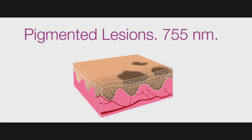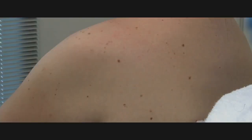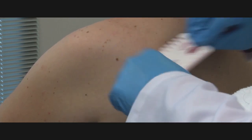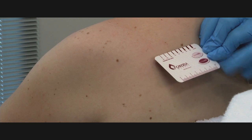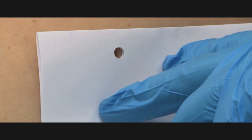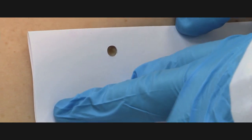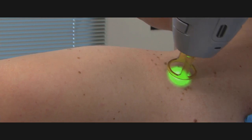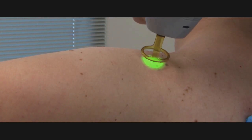Superficial pigmented lesions can be treated with the Gentle Max Pro using the 755 nanometer wavelength, which has a strong affinity for melanin. You can use a variety of spot sizes, depending upon the size of the lesions. You may cover the surrounding tissue in order to protect it, or you may choose to use a painting technique in the case of a large number of lesions in skin types 1 to 3.